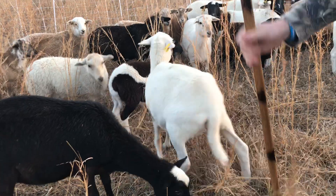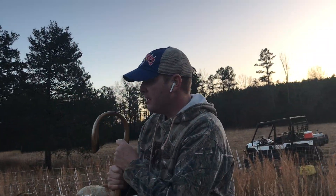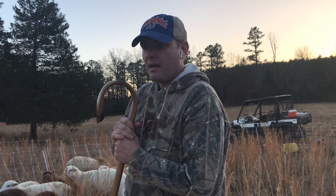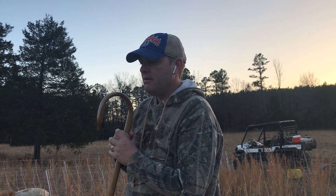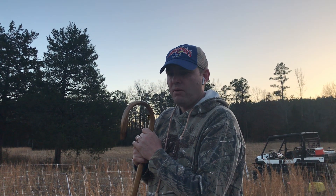So that's what this staff is for. There's not many tools to sheep farming, but these lambs are small enough to where you can get a hold of them and work them. Two people can put an ear tag in. You can even turn them back on their back to band one out here in the field.